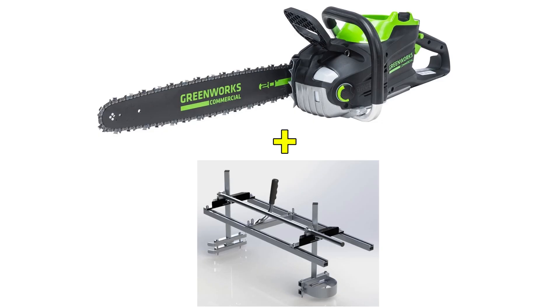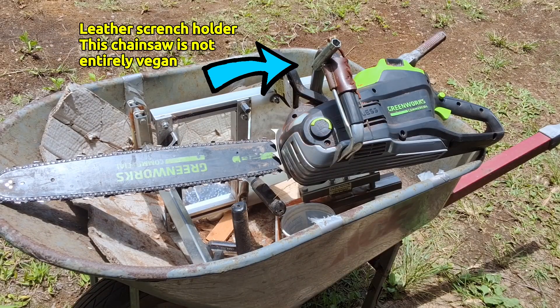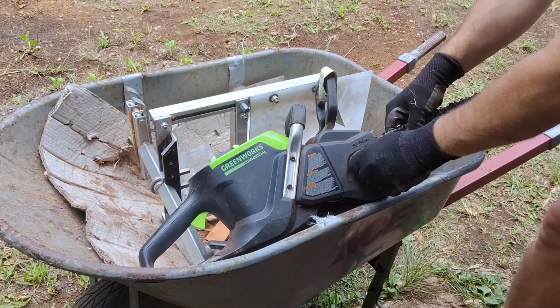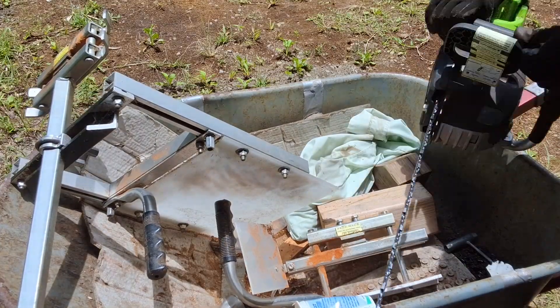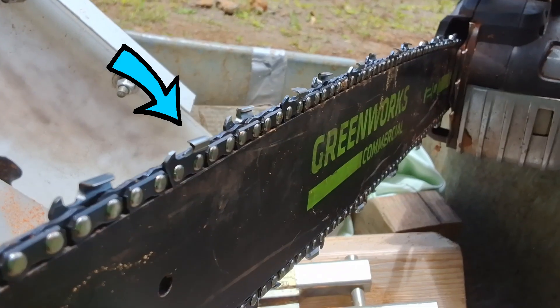But what about milling with a bigger, more serious battery saw? I've been doing this for two years now, and I'm pleased to report that with a sufficiently powerful saw, things get a lot better. First, we change out the standard cross-cutting chain for a ripping chain. It cuts a little better, and for something as intense as milling every bit counts, so it's worth doing. You can see the teeth are different — kind of like a skip tooth with skinnier cutters in between.